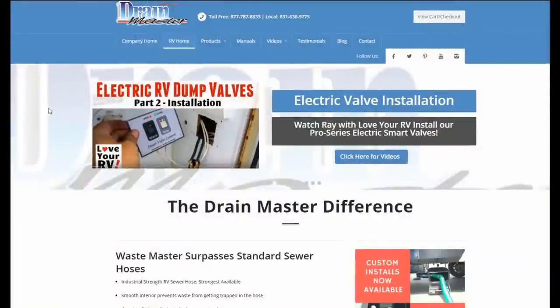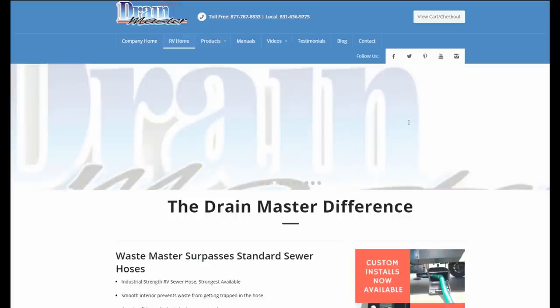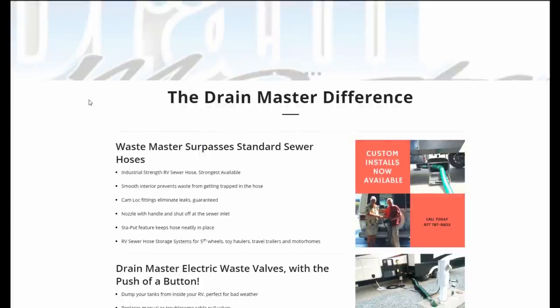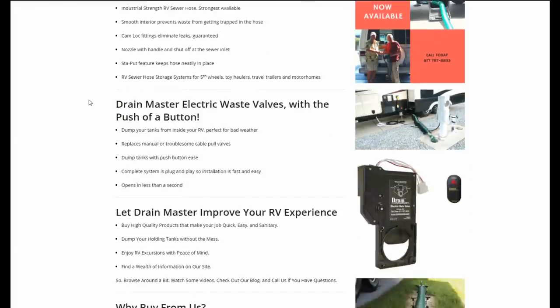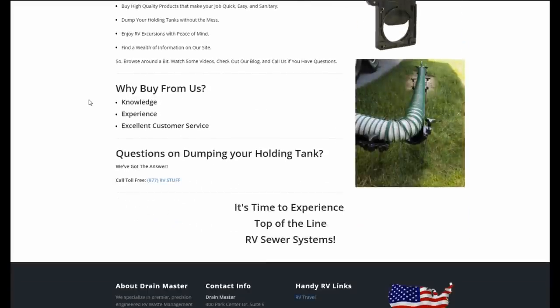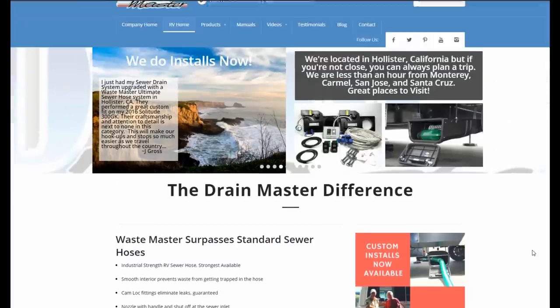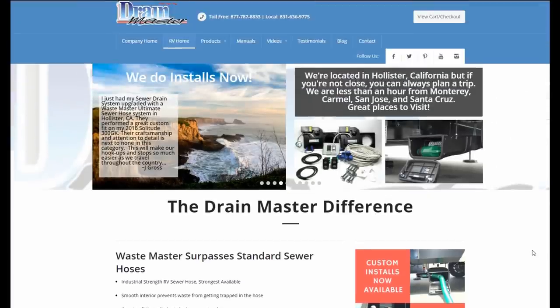That should be a lot easier, especially with the skirting on — normally I'd have to crawl under the slide between the tires, but now I just push a button. Well there you go, guys. I hope you found that helpful. If you're interested in electric valves, I'll leave a link to the Drainmaster website — they have loads of information on sewer waste and a bunch of products. They even do custom installs of the sewer hose, storage boxes, and electric valves. You can give them an email or a call, and as I say, proudly made in the US. Till next time, Ray from LoveYourRV.com — cheers, thanks for watching.